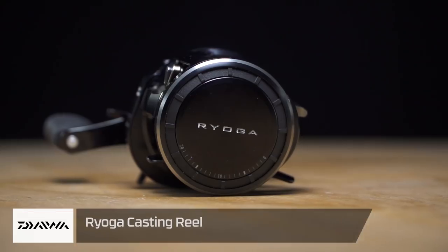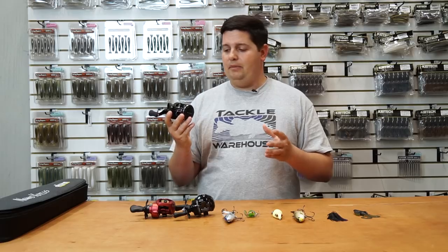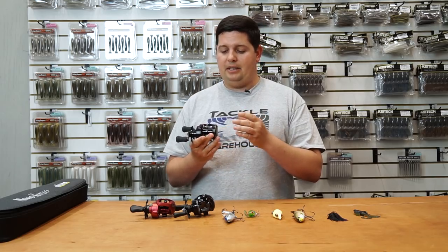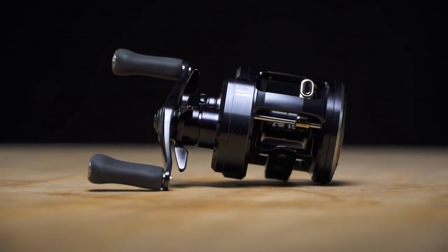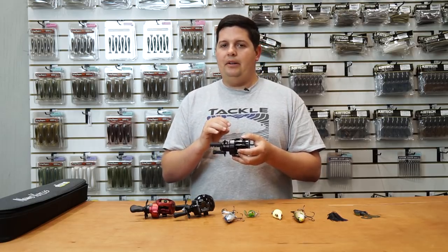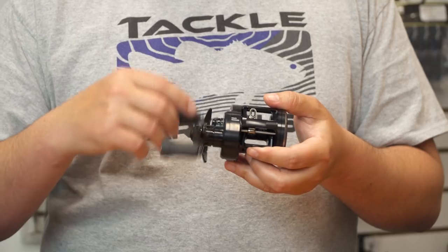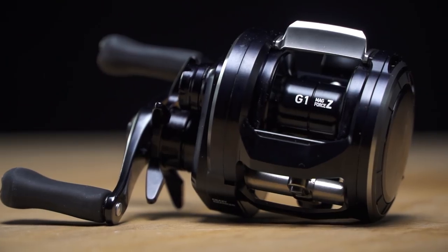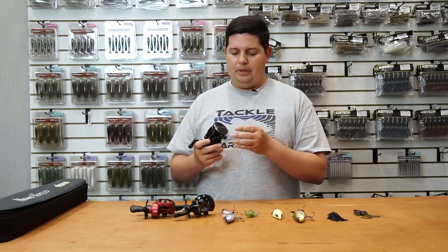Next up, the new Ryoga casting reel from Daiwa. If you like high-end round casting reels, this is definitely one for you. It comes in at $599. When you put this thing in your hand and move the handle, it doesn't feel like there's anything in there at all because of the new hyper mesh gears — really fine teeth with more contact points than traditional gearing, so you don't feel any gear movement. It's also got the G1 Duralumin spool, which is really lightweight and increases casting distance while reducing backlash.